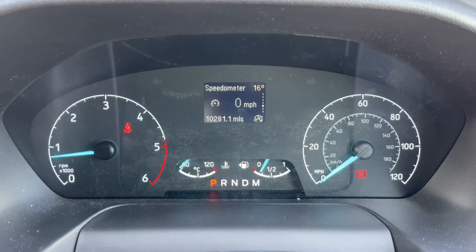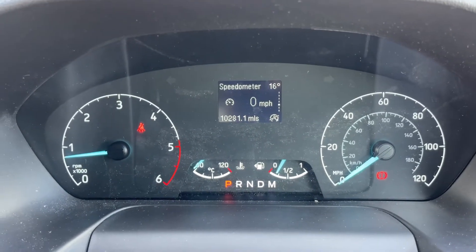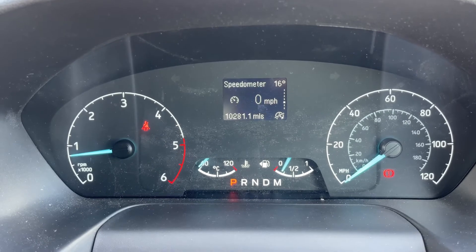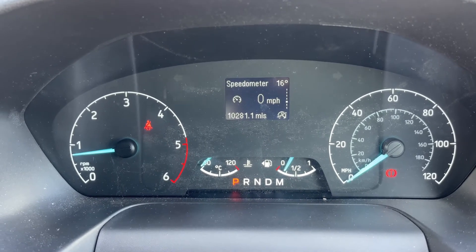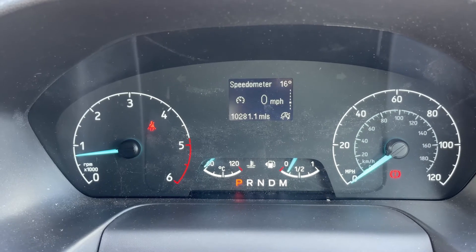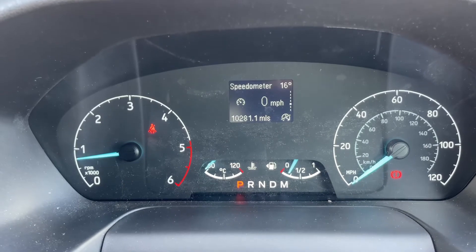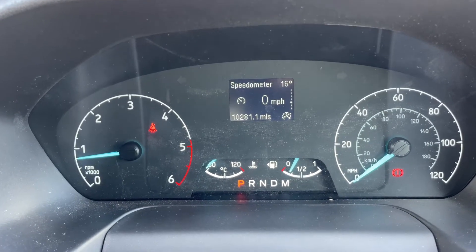Now that we're inside the van we're going to start with the dials. On the left hand side we have the rev counter and on the right hand side the speedometer. In the middle at the bottom we have the fuel gauge and cooling temperature gauge, and beneath that it will show you what gear the van is in. It's an automatic so we are in park at the moment. Above that we've got a digital readout for the speedometer and the total miles for the van — they are 10,281.